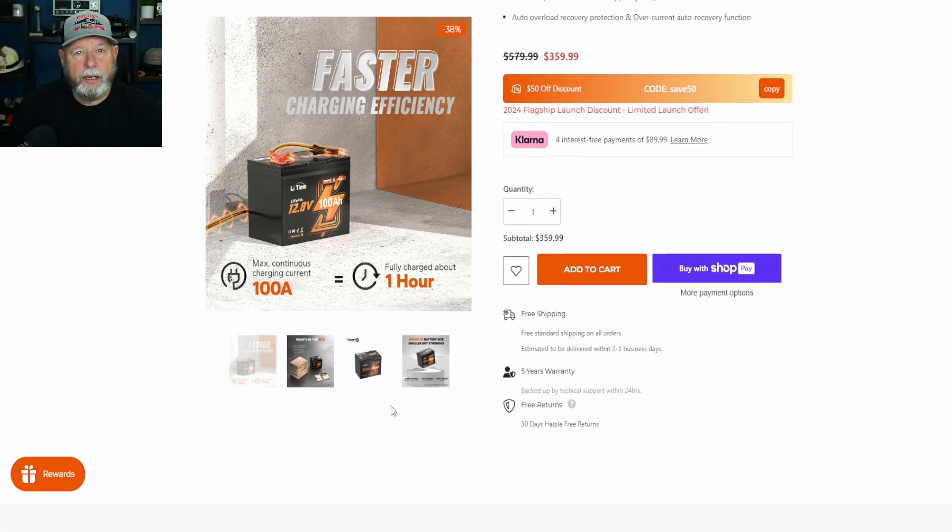That was the website overview. Like I said, in the description there should be some links for you guys, so make sure you check out the links. Let's get back to testing this battery.